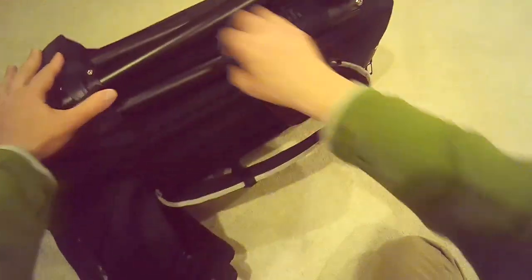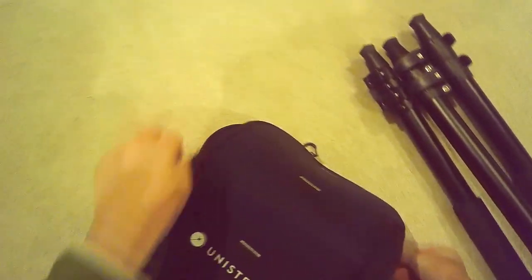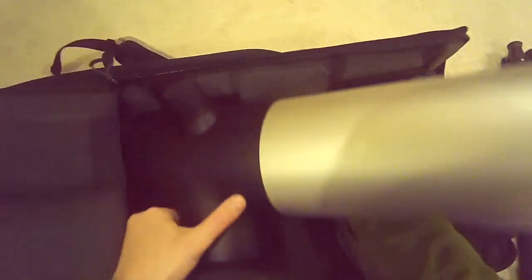This video is to demonstrate how easy it is to set up and start using the Unistellar eVscope. Start by removing the tripod from the very nice padded backpack that you can get with the telescope, and then of course remove the scope itself.